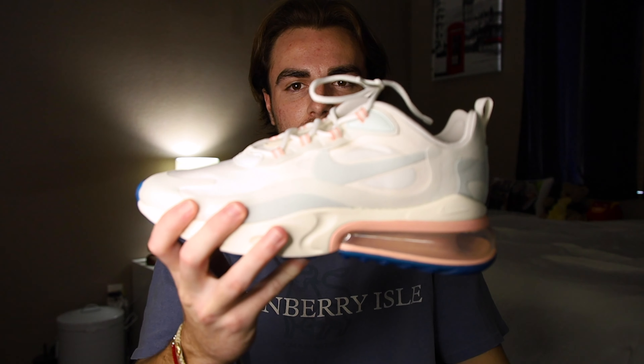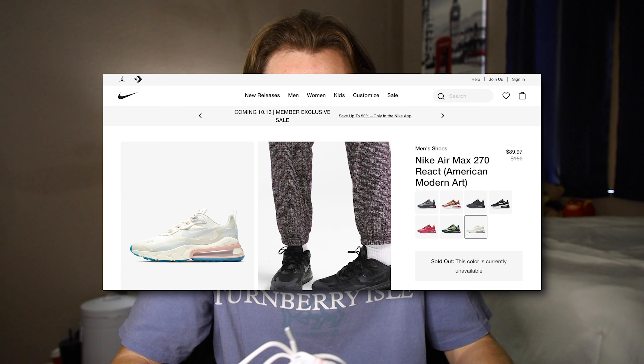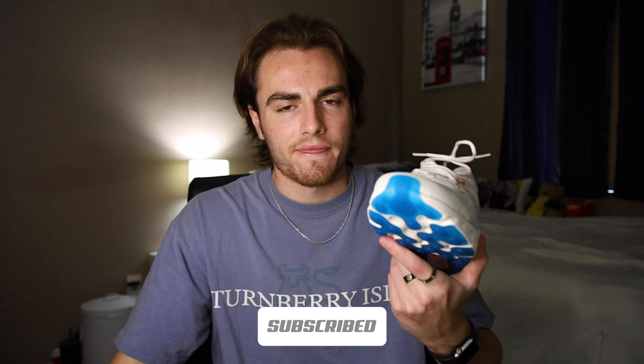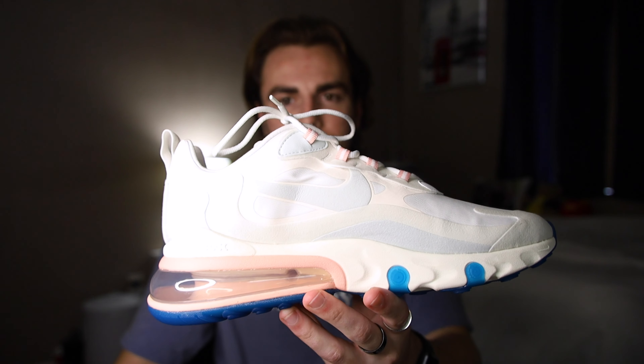Today we are talking about the Air Max 270 React. The specific one I have is kind of a special edition called the American Modern Art edition. It's not like super sold-out special, but I thought it was a really unique colorway and it was on sale, so I could save a couple bucks.